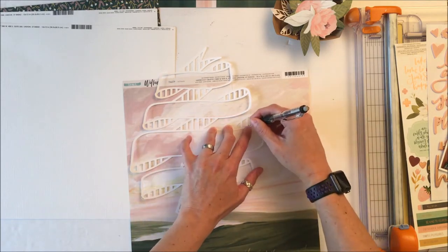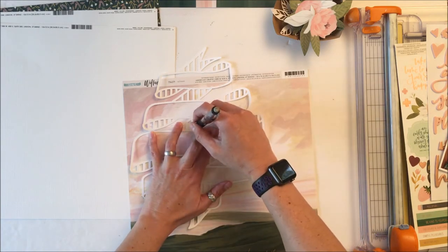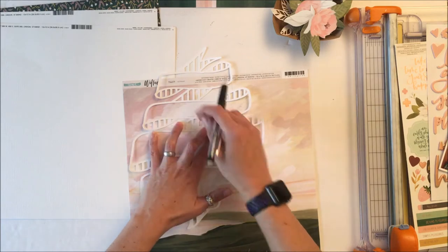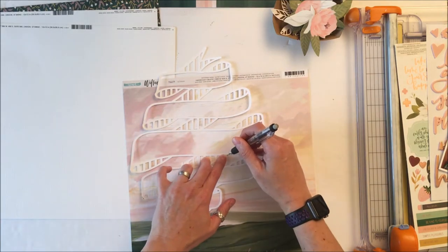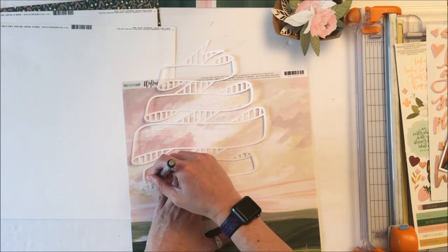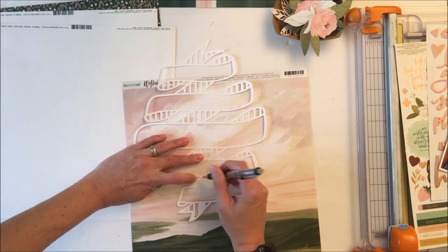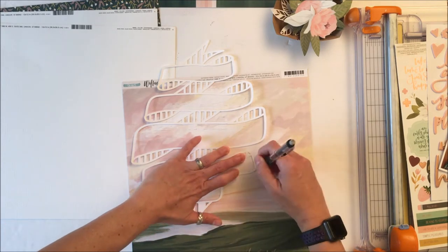The problem is I started it and then I shut down my laptop and did not back it up. So while I would normally cut the background piece or the back to the cut file with my Silhouette, I was not able to do that because I didn't know the size I had shrunk this file down to. So I'm going to manually have to do that.